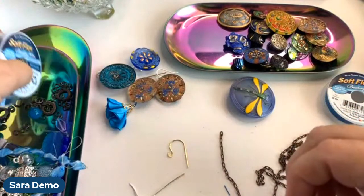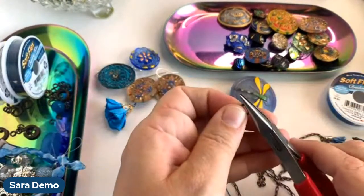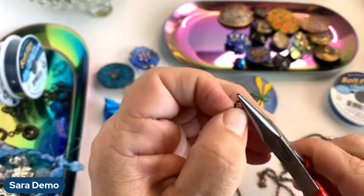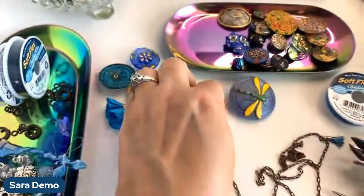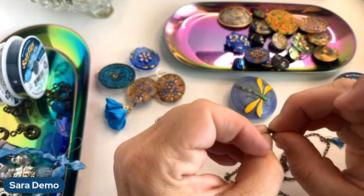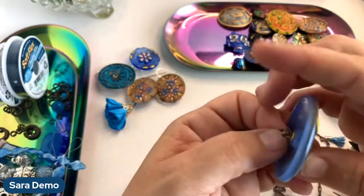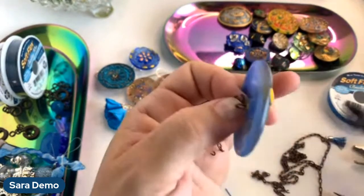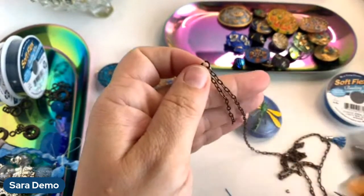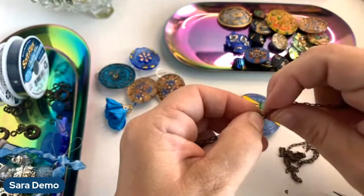The bigger jump rings are probably too thick, but I could attach the chain with a little jump ring and then attach that little jump ring with the big jump ring. If you have two pairs of chain nose pliers, or a bent nose and a chain nose, that's much easier than using your fingers. I'm just making do with what I have here. I'm going to take my little jump ring, grab a little bit of this chain, and do a few different pieces — I'm not sure how long I want them to be, thinking I'll just vary the sizes and not overthink it.